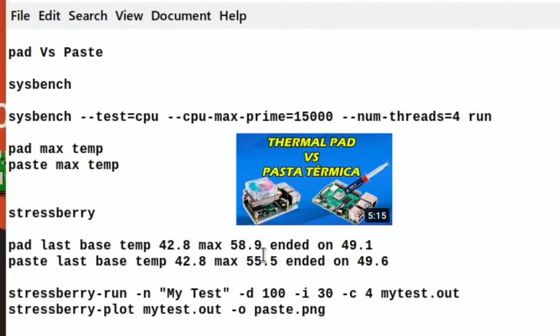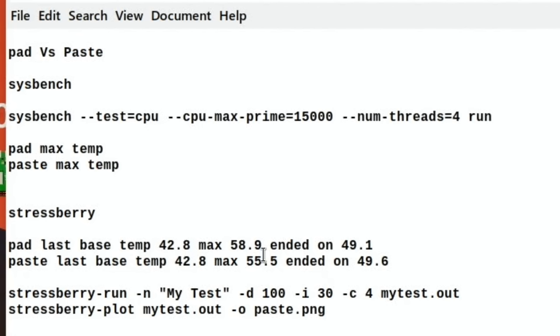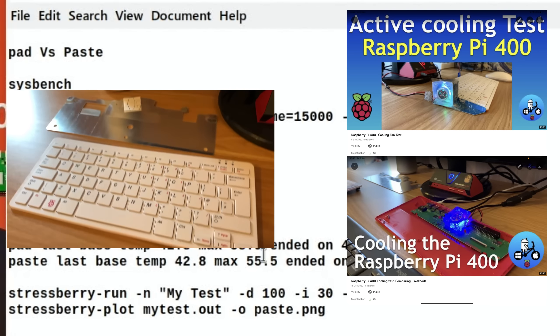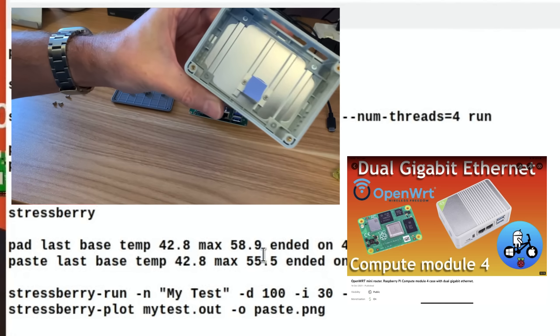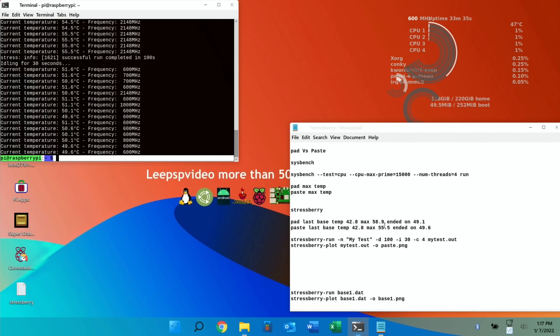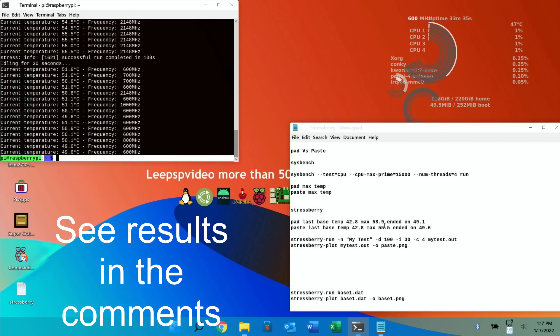This is making me think about the Pi 400 — I'm sure that has a thermal pad — and also my Compute Module 4, which I think may also have a thermal pad. I need to look at those. Anyway, I hope all this helps — thanks very much for watching, please like and subscribe.